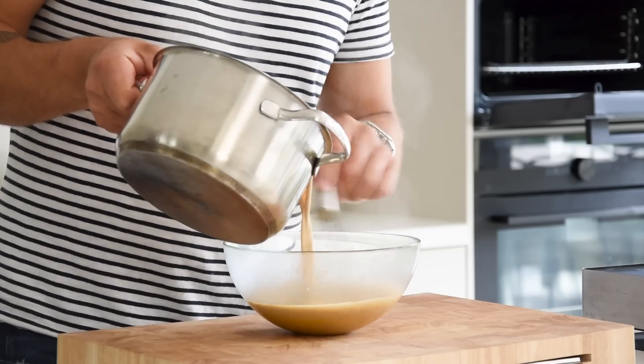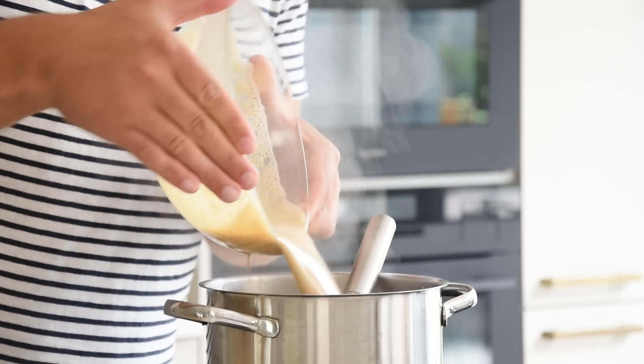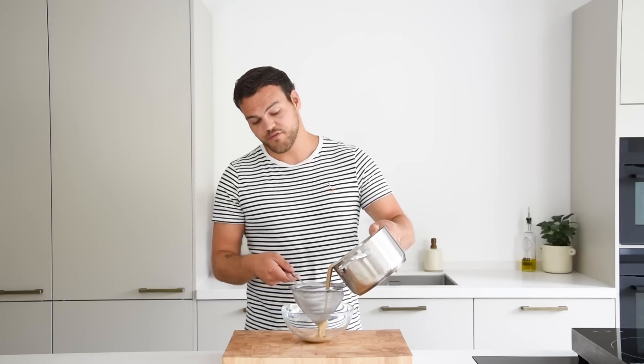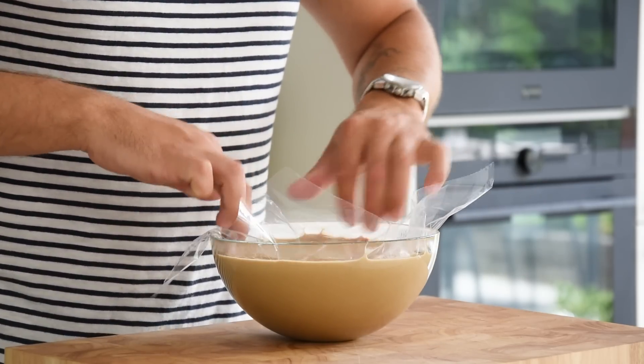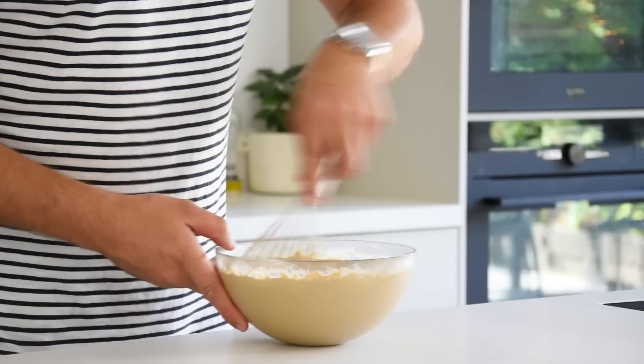While stirring, add the boiling liquid to the yolks and pour it back into the pan. Cook while stirring until it reaches 85 degrees Celsius. Once the ice cream base is cooked, pass it through a fine sieve, cover with foil, and let it set in your fridge for at least six hours — I always leave it overnight.